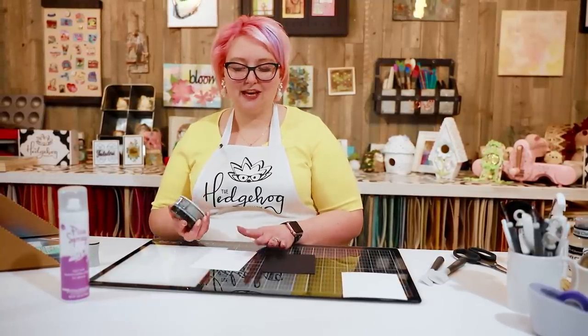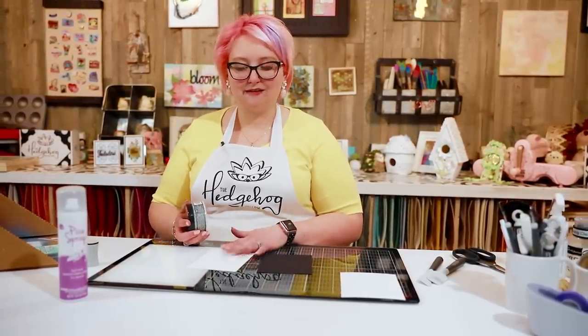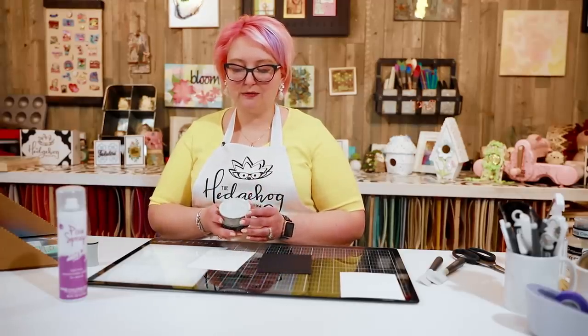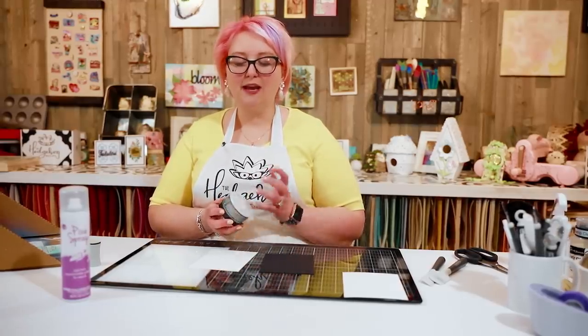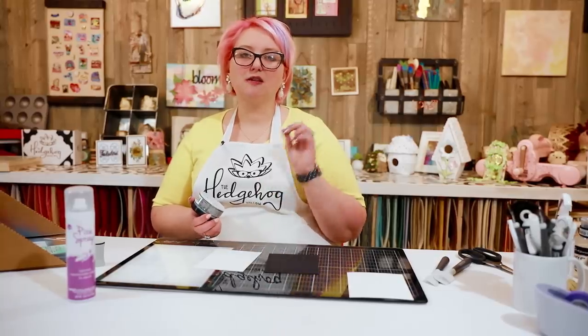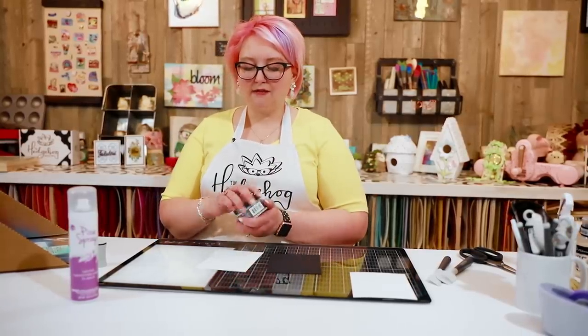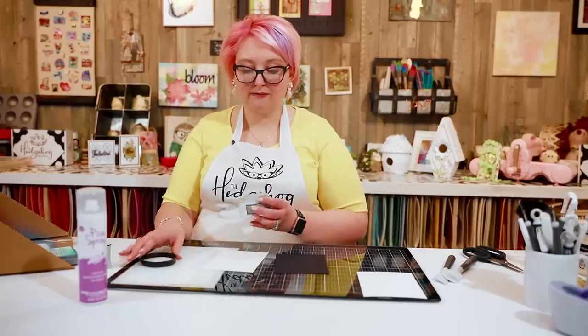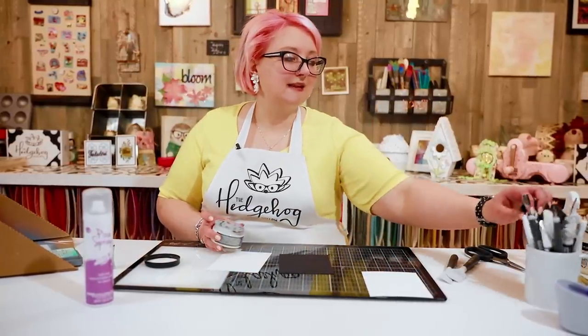If you read the directions on the packaging, it says you can use it on dark and light cardstock, so we're going to do both and run a couple of experiments with it. It looks super cool — so much sparkle — it kind of reminds me of Tonic Glimmer Paste. I haven't opened this at all; it's something we're just going to explore together.